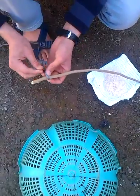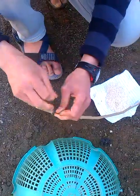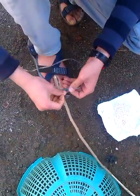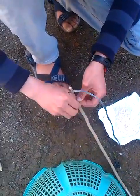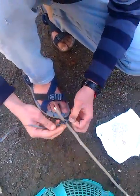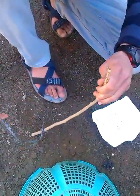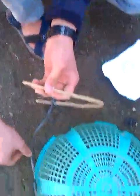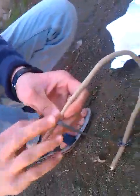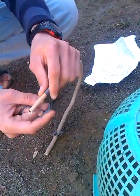We are tying it on one side with the rope. And then we bend it like this — it should become a curve — and then tie it on the other side with the rope. The rope should be strong, not weak.